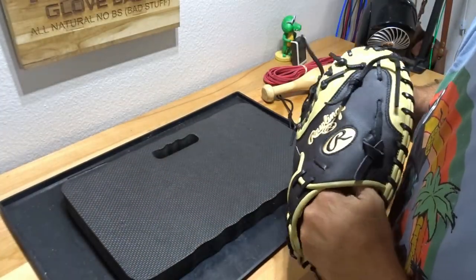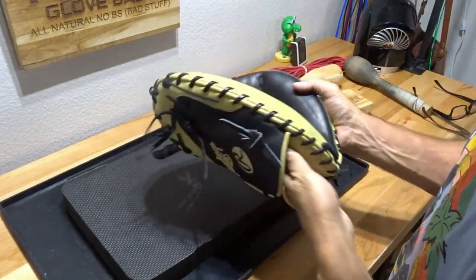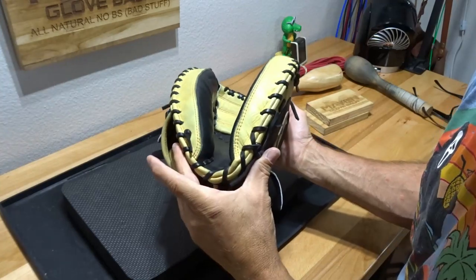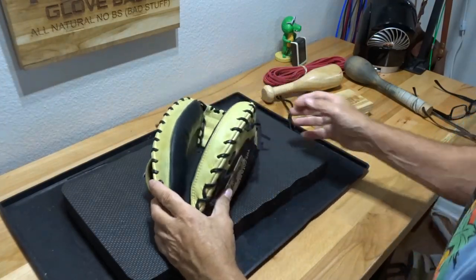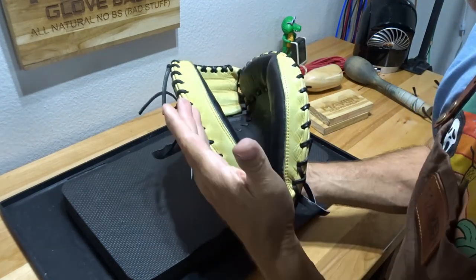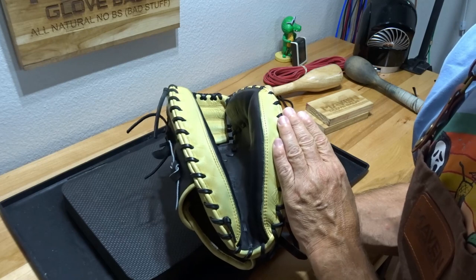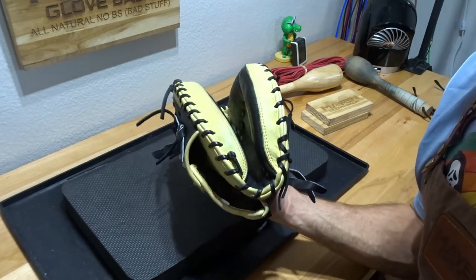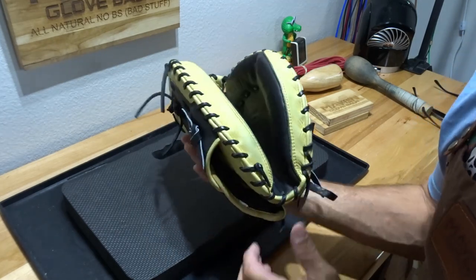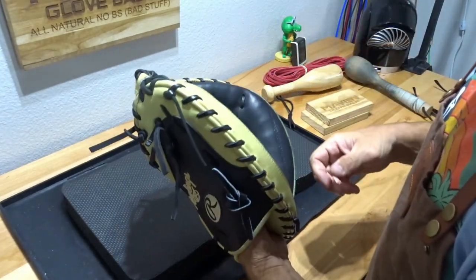Let's take a look and see how we're doing. This is a catcher's glove — we want a dual hinge. Basically we want it to be looking like a taco, and we're pretty close there. We want it to hinge on the thumb side as well as on the finger side, making kind of like that taco shape. Round one is done.